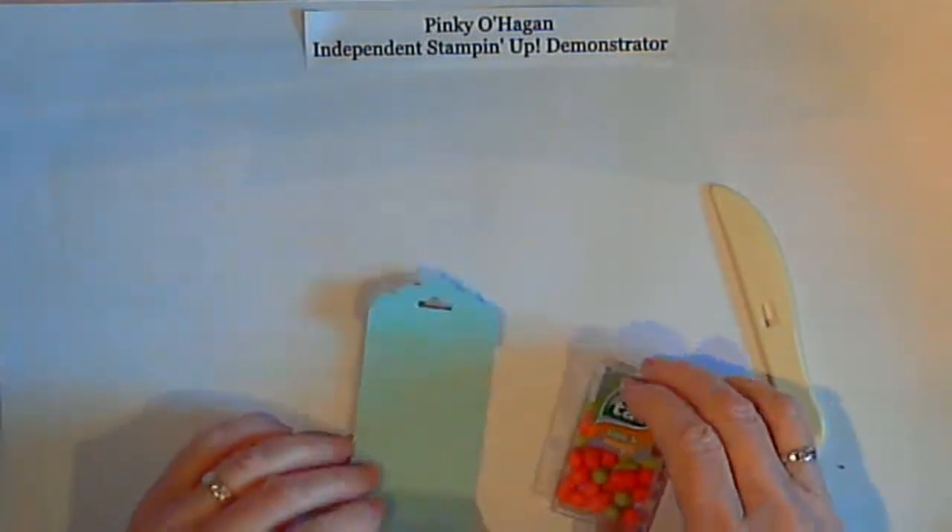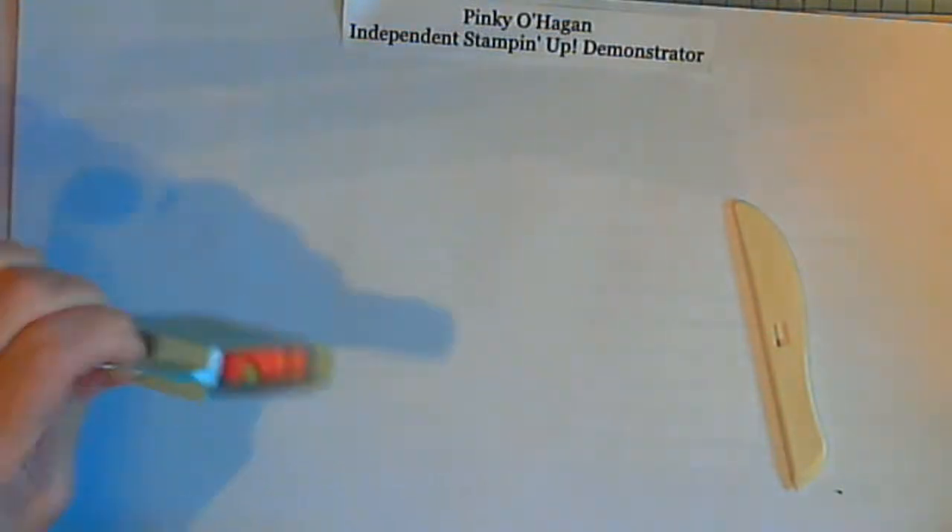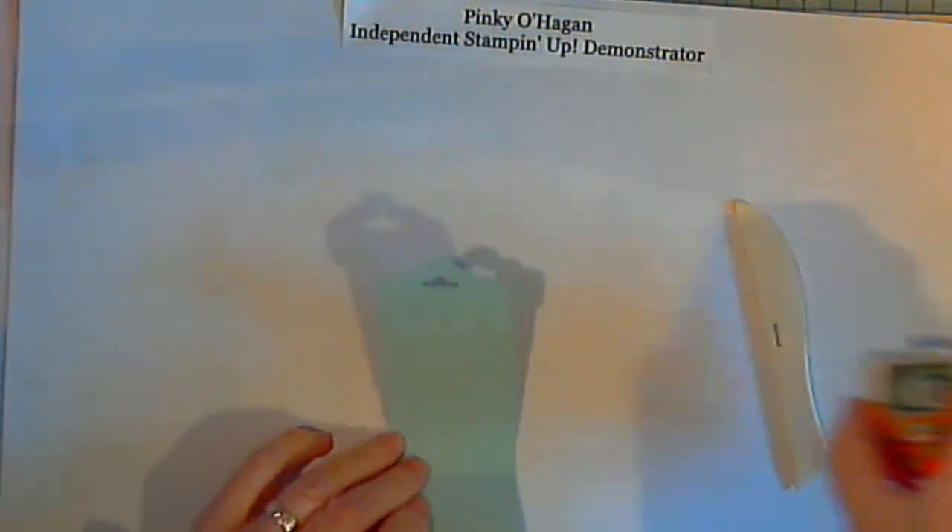Just to show you, your tic-tacs will fit perfectly in there. But first we want to do a wee bit of stamping.